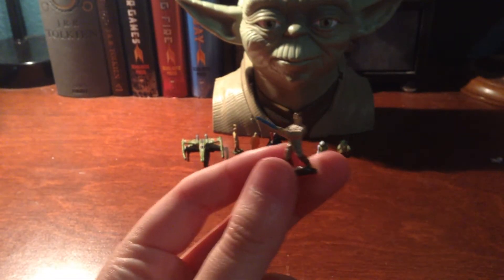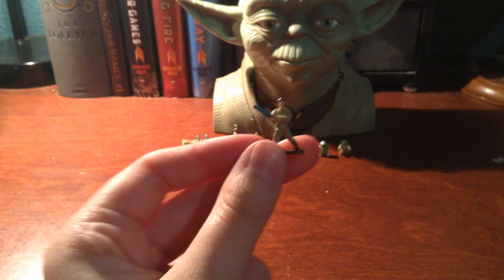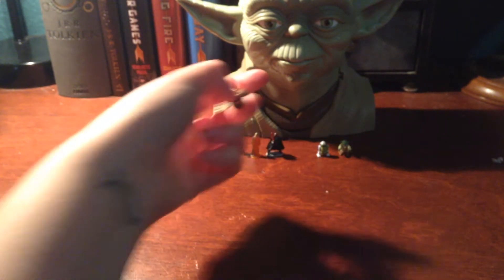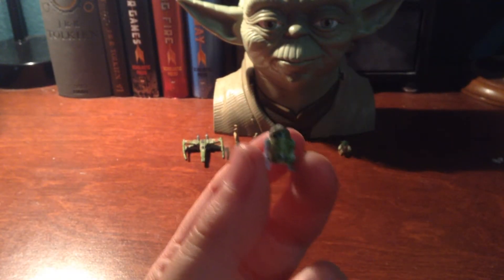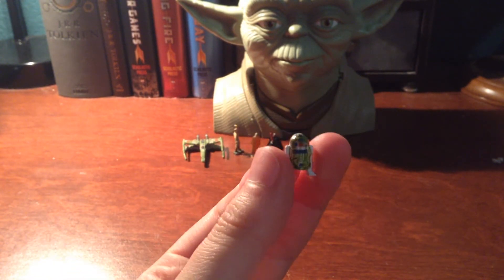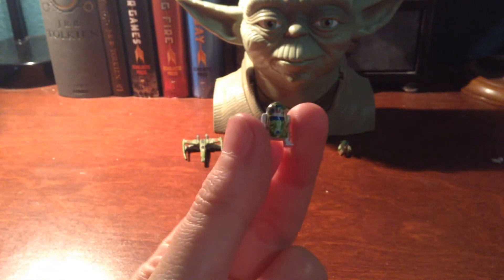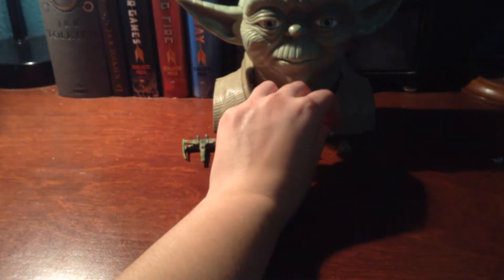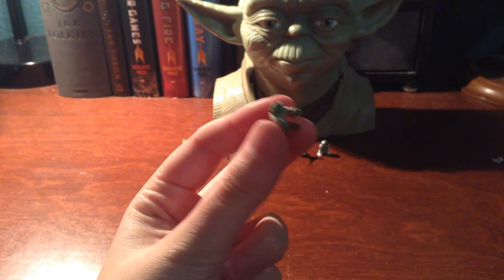And then we have a little Luke Skywalker, and his knees are bent real forward. I don't know what kind of stance Yoda taught him there, but that does not look very practical. And probably my favorite out of the figures you get is this little R2. He's got quite a lot of detail — he's also covered in moss, which is just absolutely — I mean, I love it. He's so cute. I absolutely love the amount of figures that you get with this playset, you get quite a few.